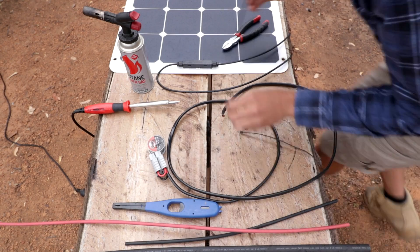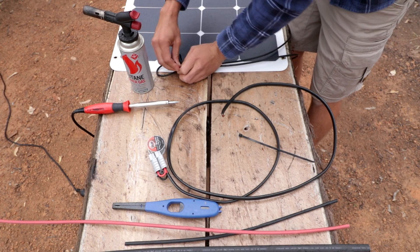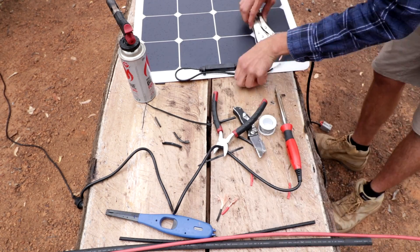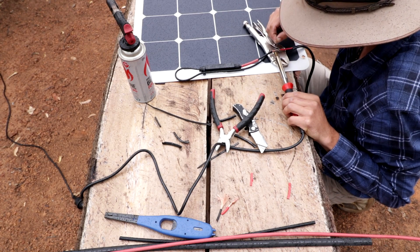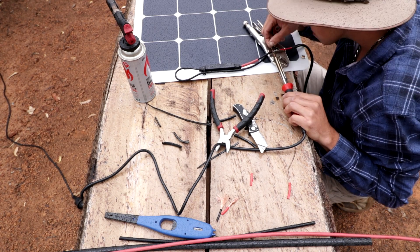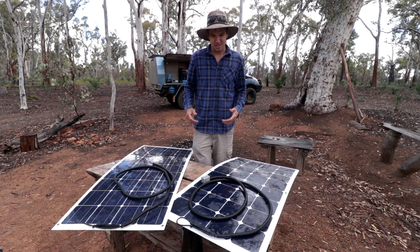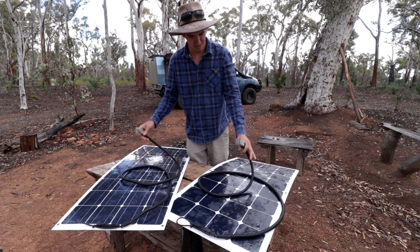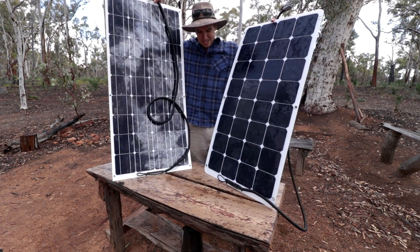Just give me a minute to make up the new ends for these solar panels and hopefully the sun will come out so we can actually test them. You never do a good solder unless you forget to put the heat shrink on — guaranteed every time you forget the heat shrink, your solder job is just going to be mint. The rain is seriously not playing ball today. But the rain's finally cleared up. I've got the Anderson plugs on both solar panels so they're ready to roll. As soon as we get a blue patch of sky I'll chuck them up on the roof and we can test them out.